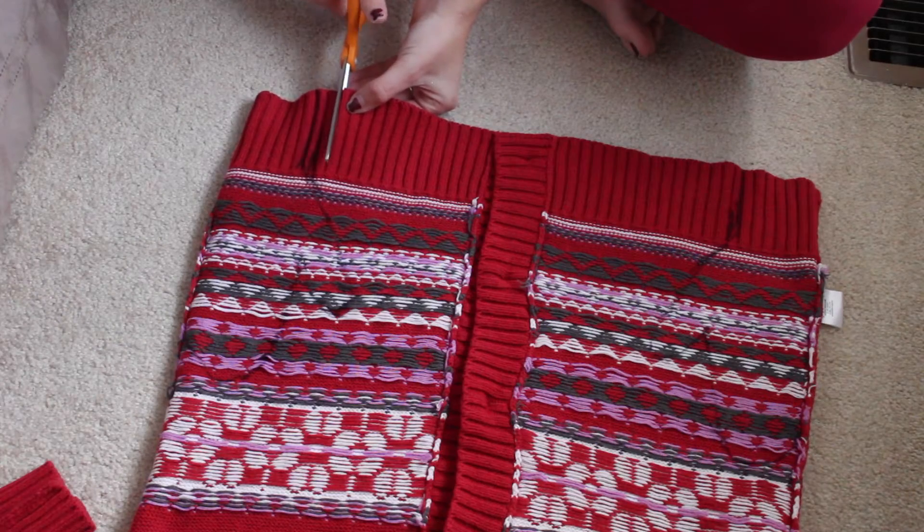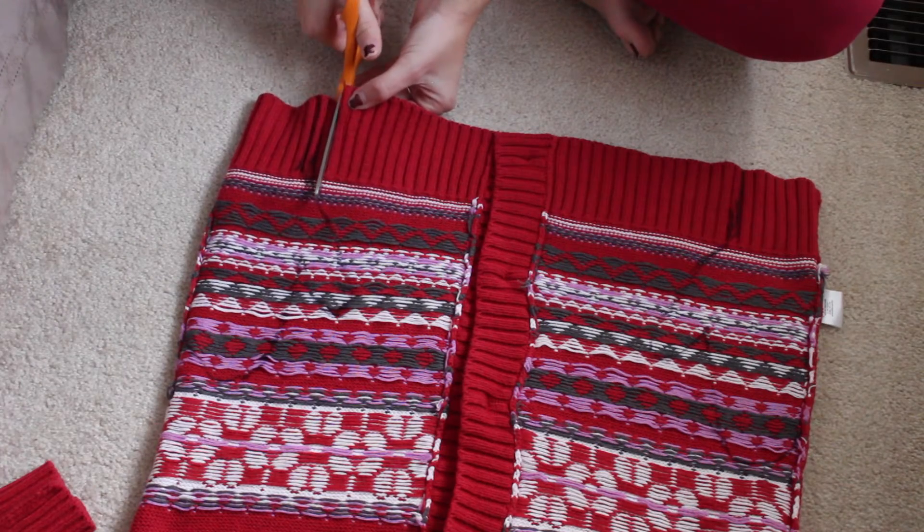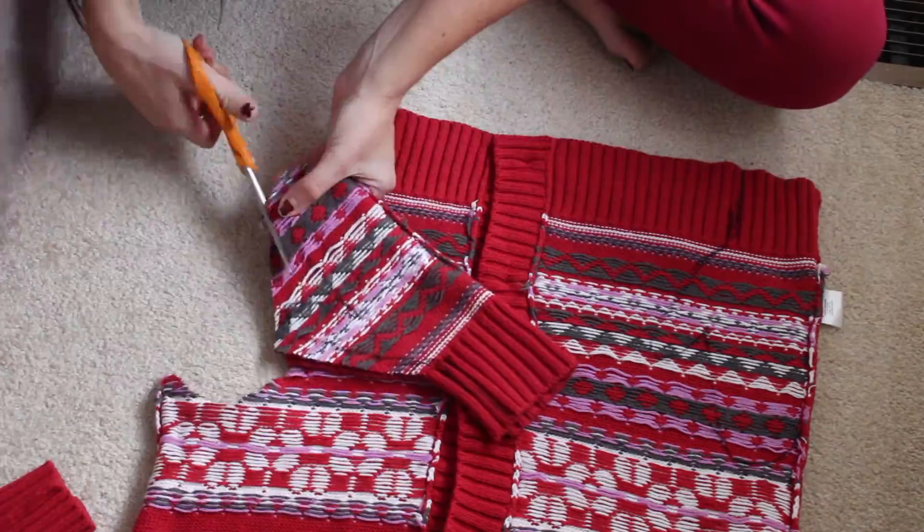Then start cutting out the traced glove. Make sure to leave an inch or two on the outside of the traced line so you can sew without being so close to the edge.